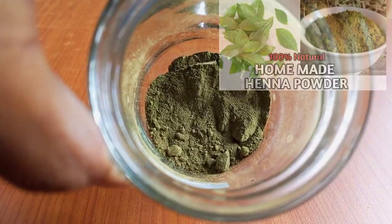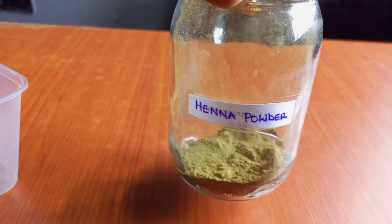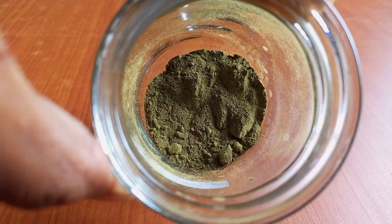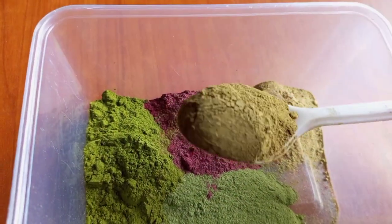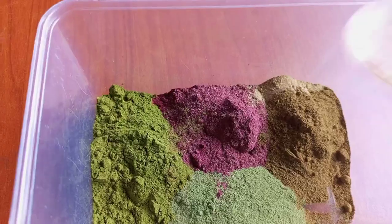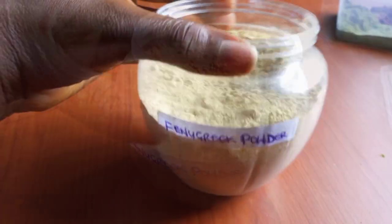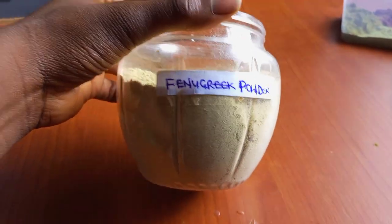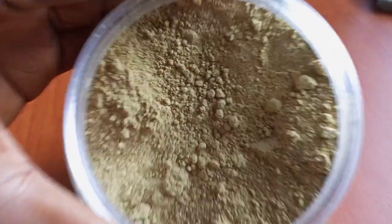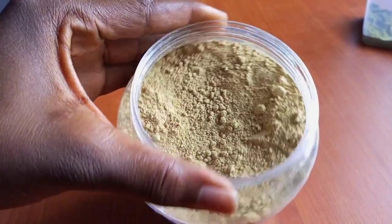The fifth ingredient is henna powder. I also have a video of how I made this henna powder on my channel — the link will be in the description box. Henna is extremely nourishing, which helps repair damage in the hair shaft. It also improves hair elasticity and strength, which keeps your hair from breaking off, prevents split ends, and improves and maintains scalp health with its cooling, antifungal, and antimicrobial properties.